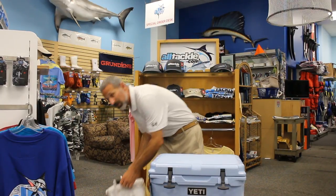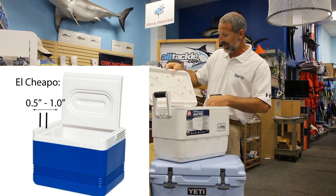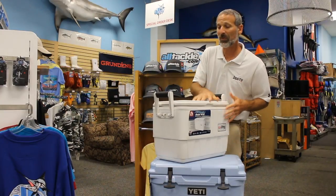First off, let's look at your standard little Igloo here. This is your $30 to $40 cooler. It's very thin, obviously very light, and it depends on the strap to hold its hinges up.